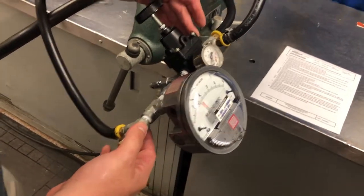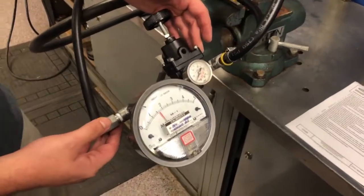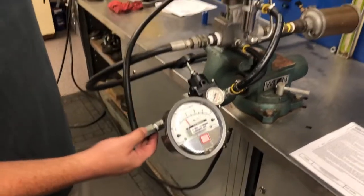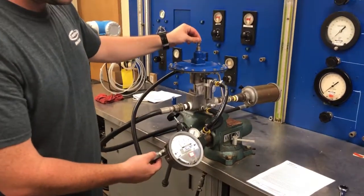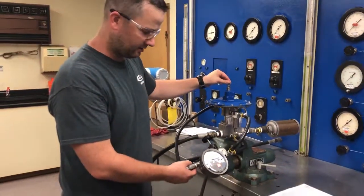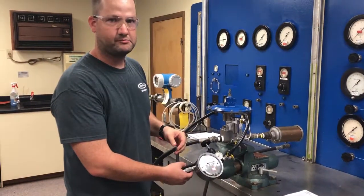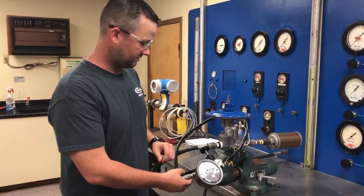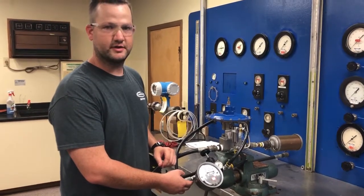This upstream regulator will need to be set at approximately 5 psi. You will adjust the adjusting screw on top of the regulator to set the set point. Once you have the set point you want, lock down your jam nut and decrease your inlet pressure when you're done.